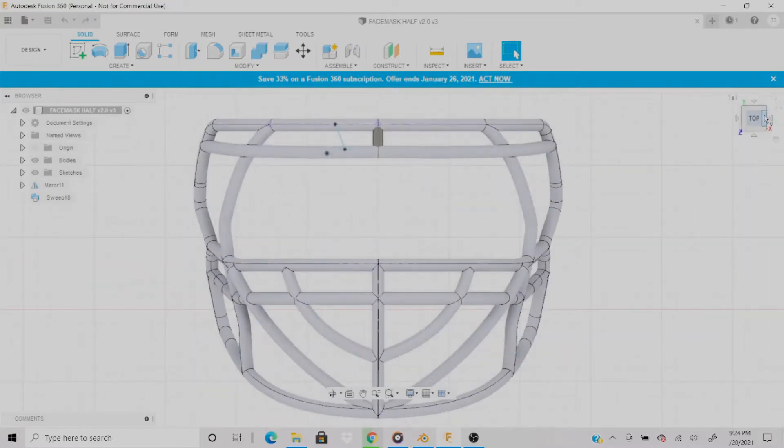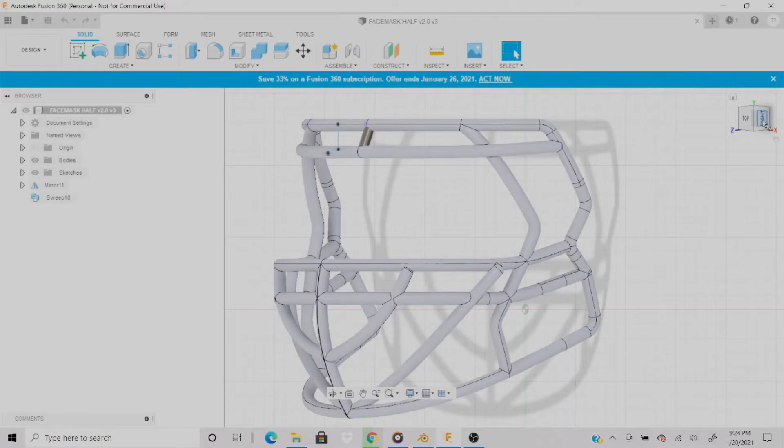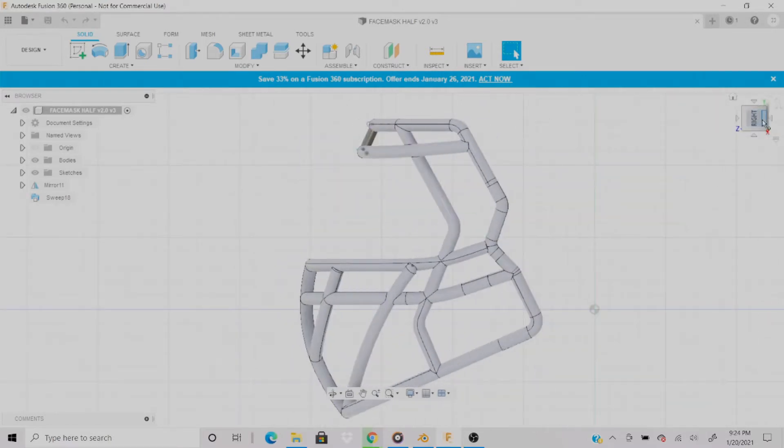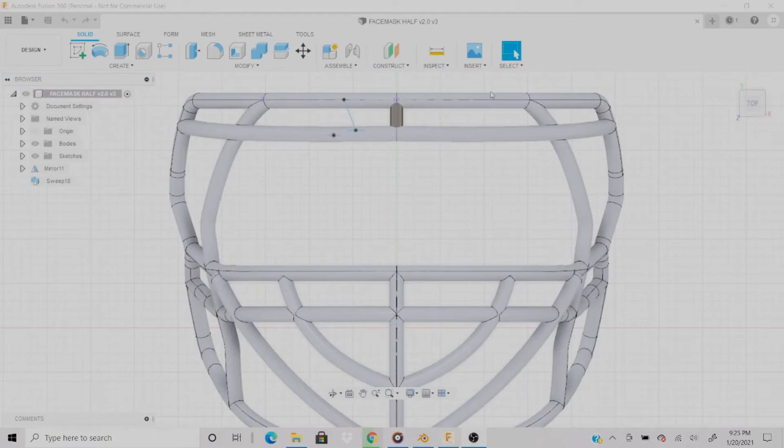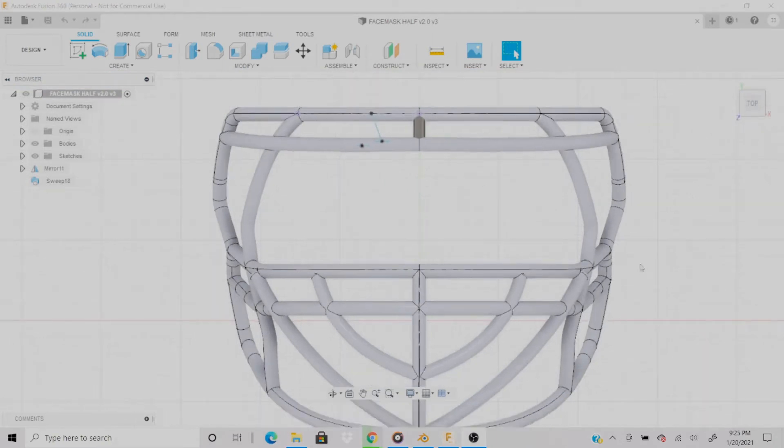Once I was able to download the files, I imported them into SolidWorks — because these were SolidWorks native files — and then re-saved them as a STEP file to open up in Fusion 360. From there, I redesigned the face mask to give it a different design than what the original designer had. I wanted to do the V-shape pattern in the front of the face mask, because most football players have really cool face mask patterns nowadays, and I just wanted to continue the trend.